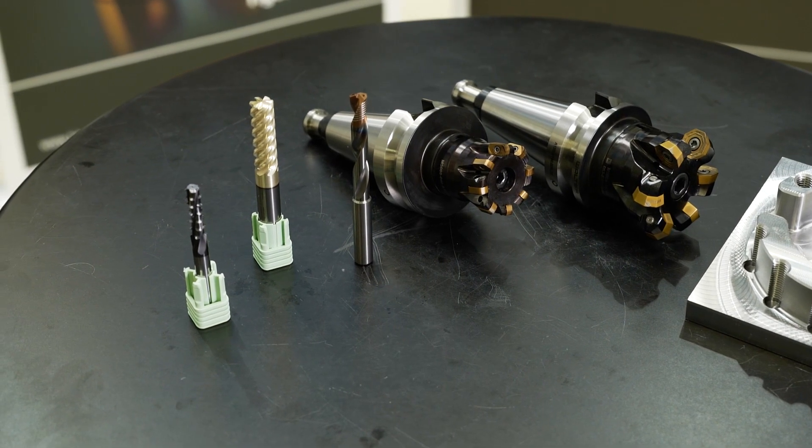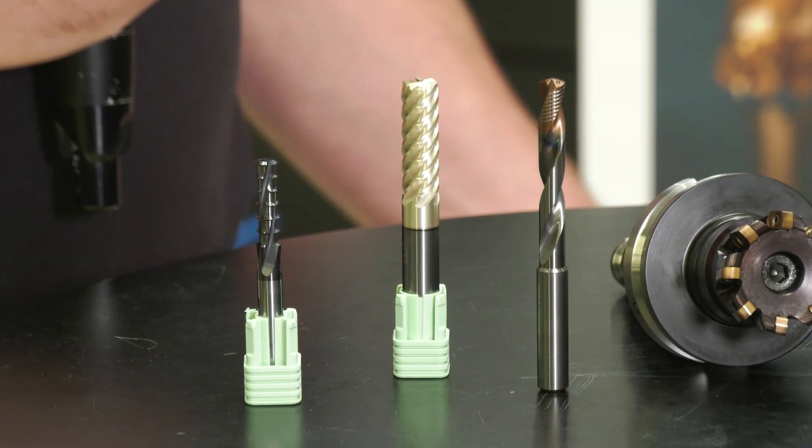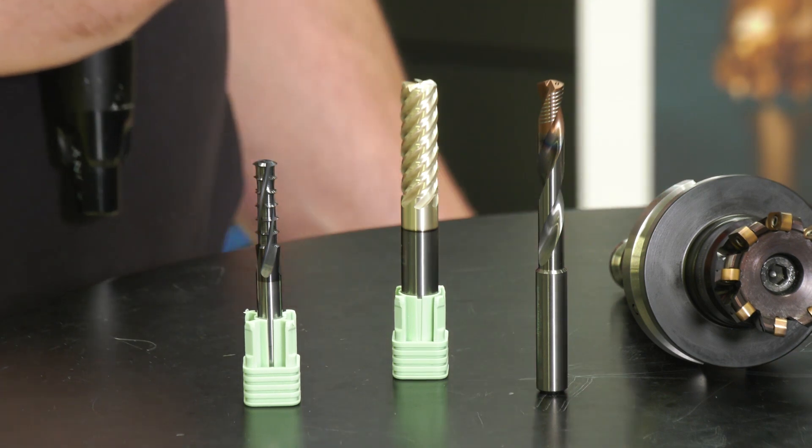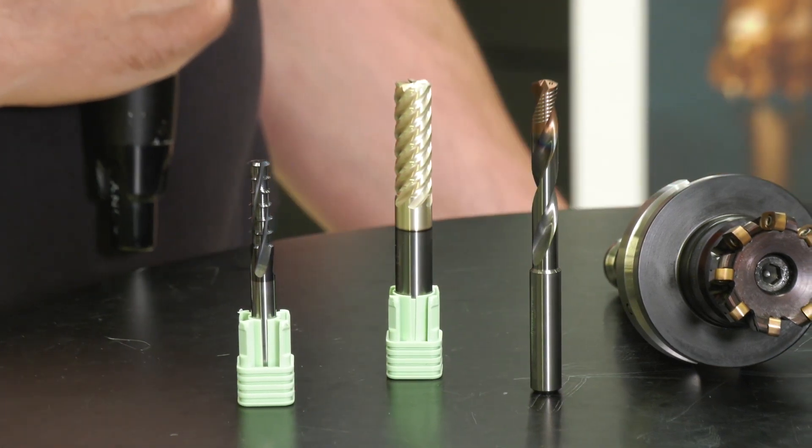In drills in particular we've got dozens of different ranges. They fall within our product categories: Perform, Advanced, and Supreme. For people who can't measure tool life or do small batch work, the DC 150 fits very well. The DC 160 is our universal range covering a vast number of materials. Then more specifically, we have the DC 170 and we've just launched the DC 175 for stainless steels.